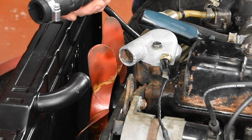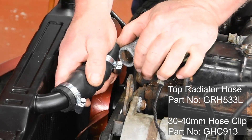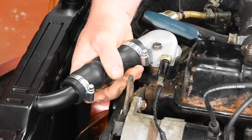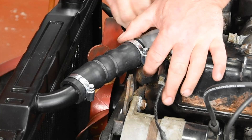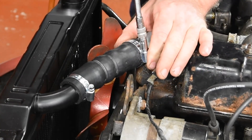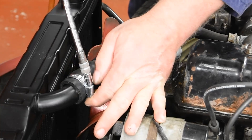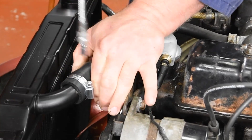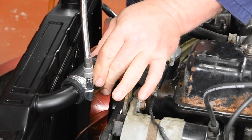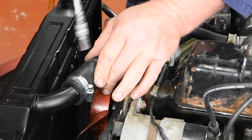Replacing the top radiator hose — I've placed the new clips onto the hose and we'll insert it onto this bit. Slide it all the way up and then pull it back. Now it's in position, line up the radiator clips. Much easier using a nut driver. Job done.